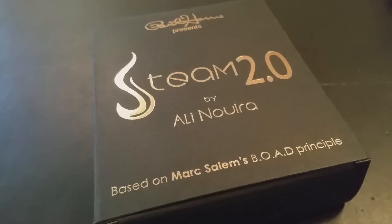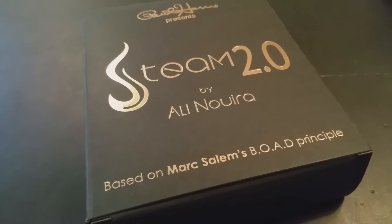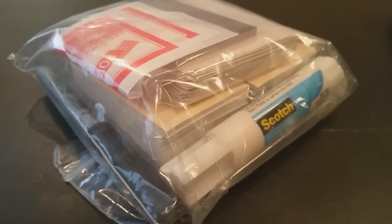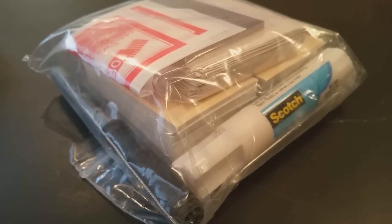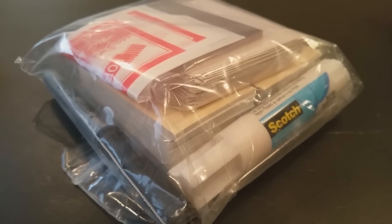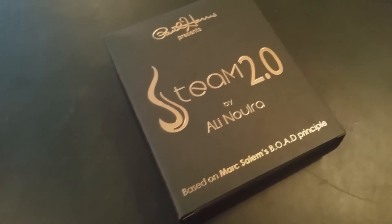A couple questions we always ask about all of our Magic Reviews. First: what's in the box? You're going to get every single thing you need. You're going to get 100 performance cards and a black marker, 50 envelopes, a glue stick, a writing pad with 50 sheets, and two fortune-telling fish — those old school dime store novelty trick fortune-telling fish. You're going to be able to perform this trick over 100 times with what's included. Paul Harris is giving you every single thing you need.